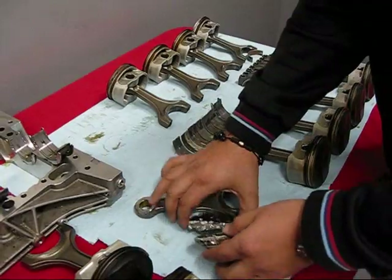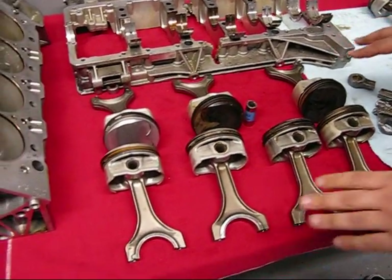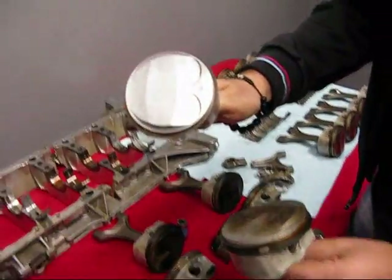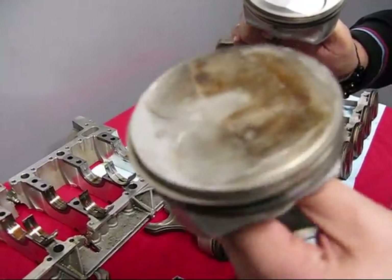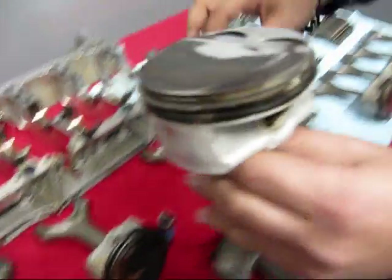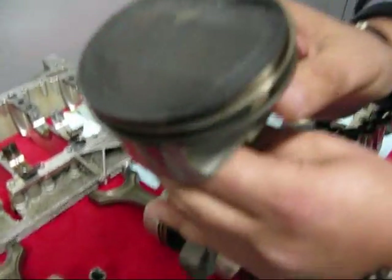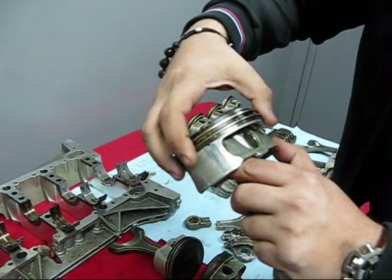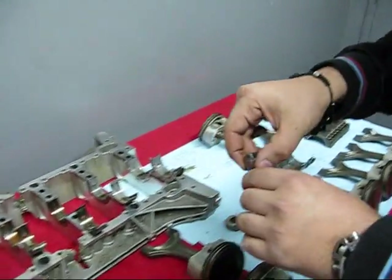Now, everybody was saying it was caused by detonation, so what we did is we took all of Drew's pistons — except for the broken one — and we laid them out here. We cleaned one completely off so everybody could see there's no sign of detonation in this motor whatsoever. Here's another piston cleaned a little less, and another one cleaned a bit more to show the buildup, and one that hasn't been touched at all — so everybody can see there's no detonation in this motor. This failure had nothing to do with a supercharger kit, bad tuning, or any kind of detonation problems.